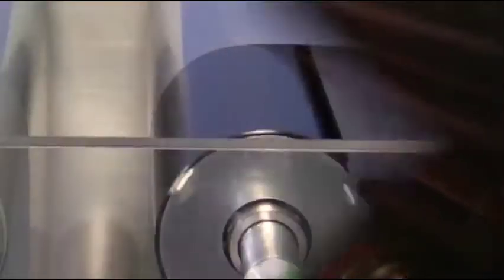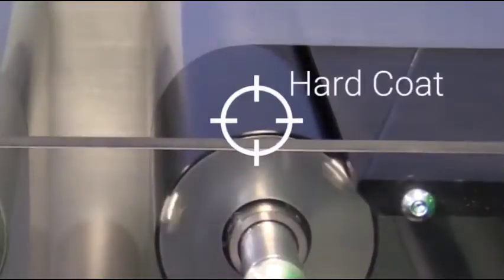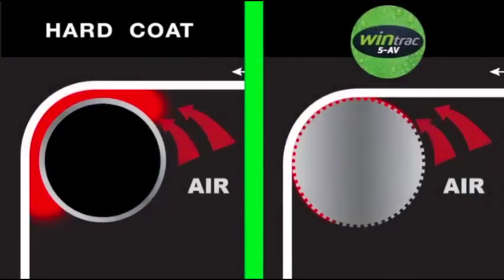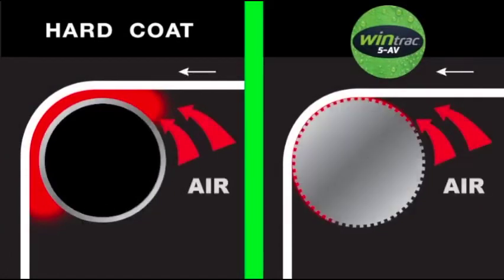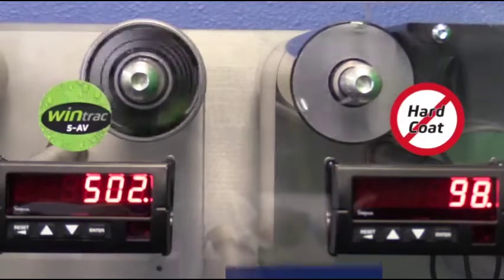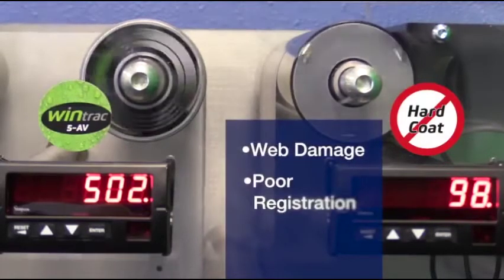For years, Euler rollers have been hard coat anodized to protect the roller surface from wearing down. The anodizing process creates a barrier over the aluminum that is extremely smooth. This smooth surface traps the air between the roller and the web, causing the web to lose traction and slide over the anodized roller, resulting in web damage and poor registration.